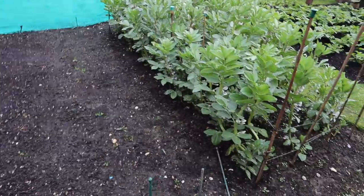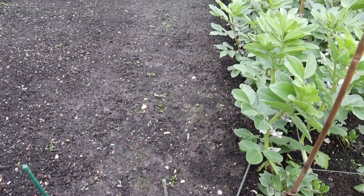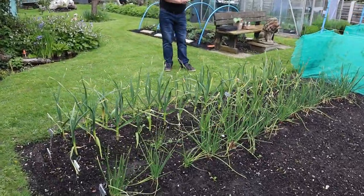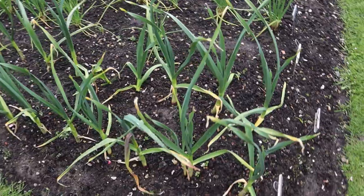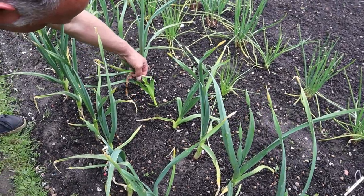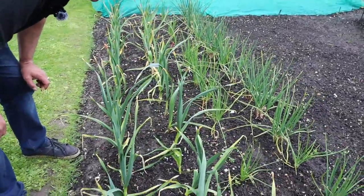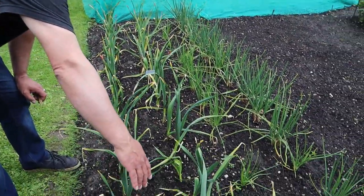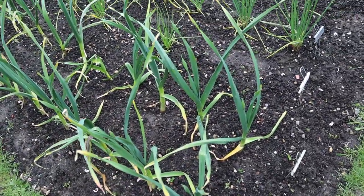Just before we went away on holiday we sowed our parsnips - they're not through yet and I wouldn't expect that, as parsnips will take around about two weeks before they germinate. What is looking very good though is the outdoor shallots and garlic - there are some quite lovely plants going along here, although this one seems to have tied itself in a complete knot, almost strangled itself! But in the main they're looking really good. These are the Mersley White and they're coming on really nicely - look at the size of those stems - really sturdy plants, you'd hope for nice size bulbs.